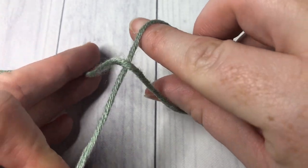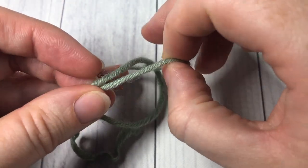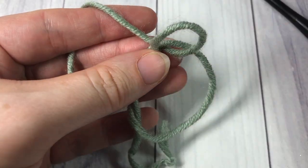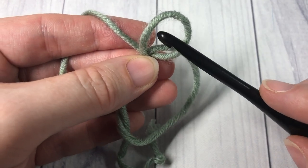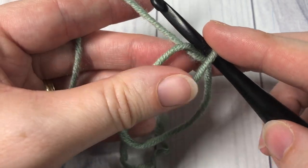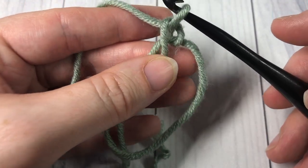I reach in through that hole and pick up my working yarn and draw it through the loop. I then pick up my crochet hook, insert my hook through under that yarn that I just pulled through, and chain one.